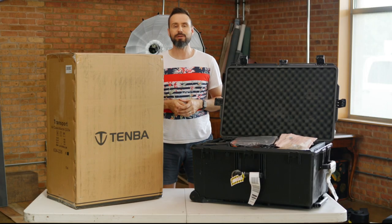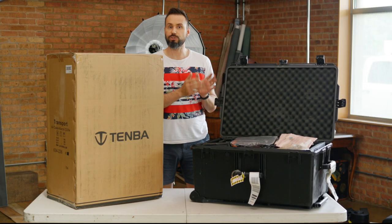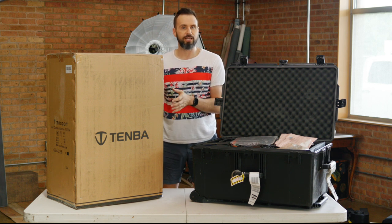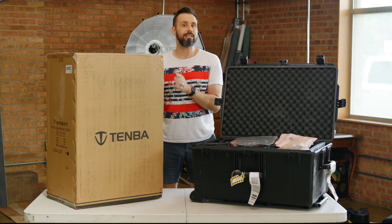In today's video, I'm going to move from the Pelican Storm 2975 to the Tenba Air Attaché 3220W.